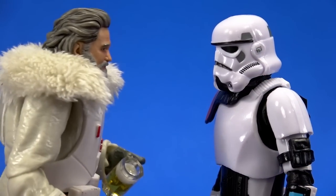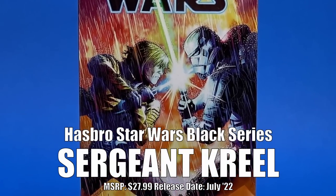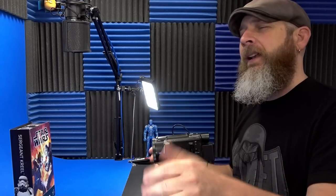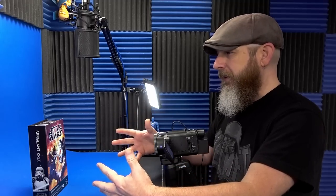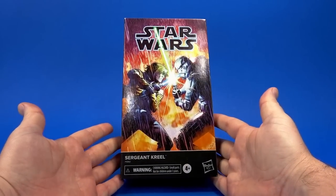Welcome back to another Foosh overview. Today let's take a quick look at the Hasbro Star Wars Black Series Sergeant Krill. I just got back from San Diego Comic-Con and this was one of the few boxes I picked up. It's Star Wars, it's a stormtrooper, it's got a lightsaber.